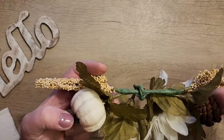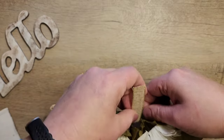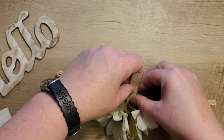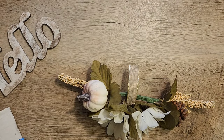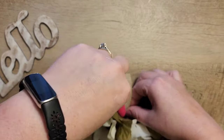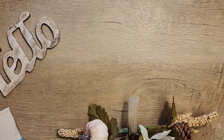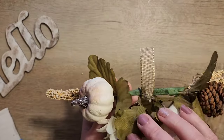Now that we have a swag, we need to be able to attach this to our sign. I'm using a small piece of ribbon from the Dollar Tree, but you can use any ribbon you'd like. I'm just going to attach that right to the center of those two flowers using some hot glue, and this is going to give us an extra surface to attach this to the top of our sign.